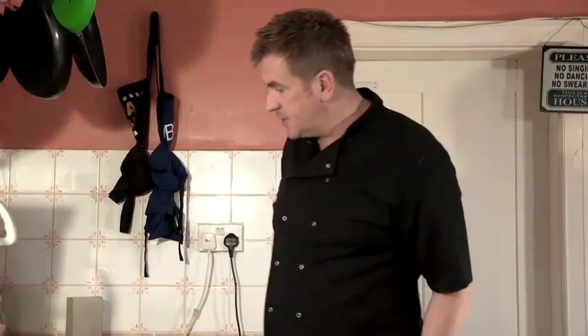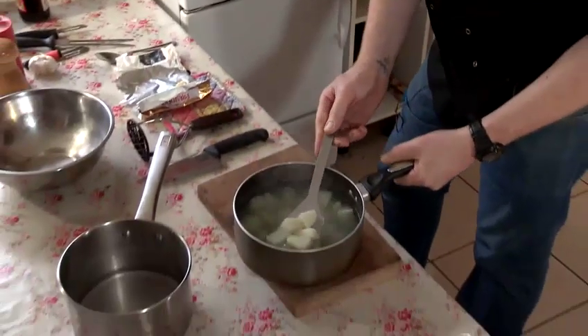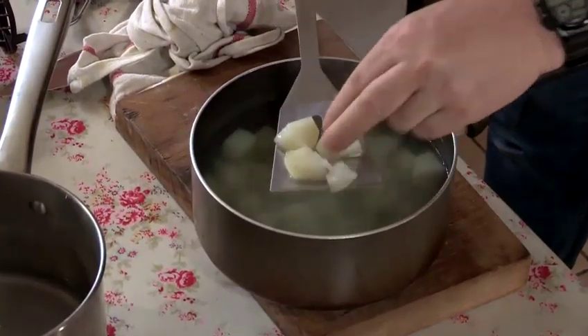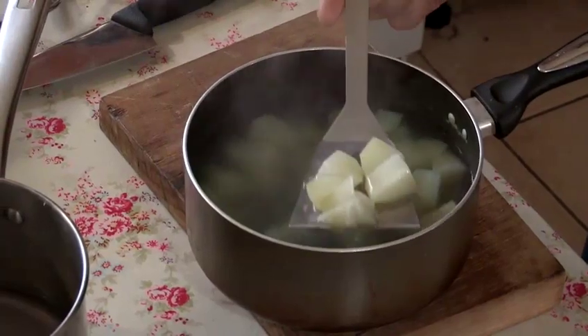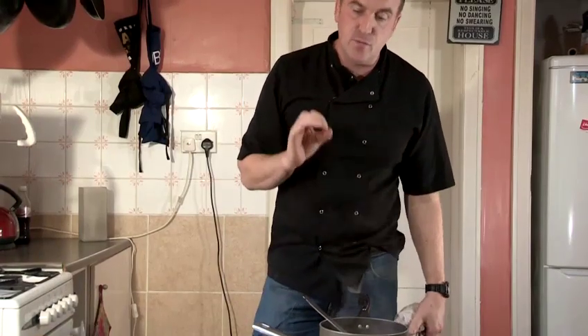Coming back to my potatoes, I'll take it off the boil — it's been on there for about a good 15 to 20 minutes. I'll just double check how far they are. Nice and soft, that's what I'm looking for. These potatoes haven't gone too soggy; they still keep their shape and don't absorb too much water because we've got the right potato for the right job.